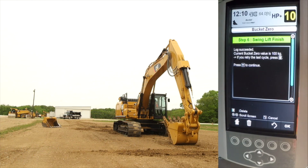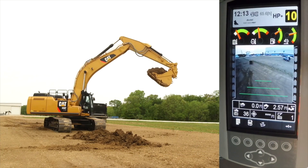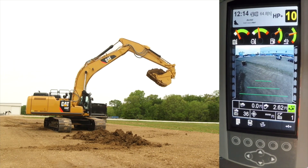This completes the CPM weigh calibration setup for this bucket. You can now go to the main screen and start utilizing the payload system. See the operation and maintenance manual, basic operation videos, and operational quick reference cards for guidance.